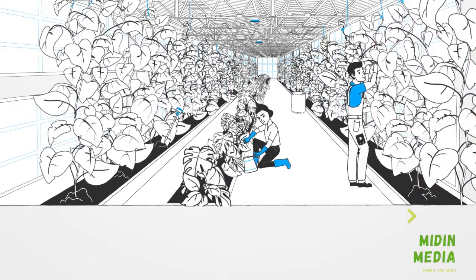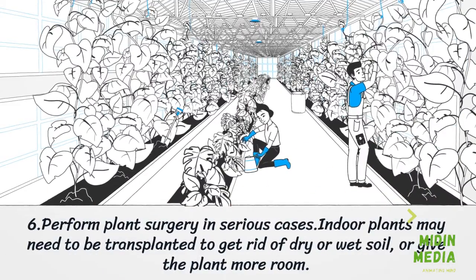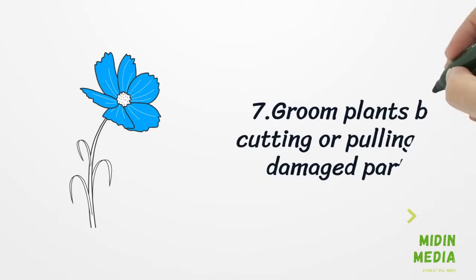Step 6: Perform plant surgery. In serious cases, indoor plants may need to be transplanted to get rid of dry or wet soil, or to give the plant more room. Step 7: Groom plants by cutting or pulling off any damaged parts.